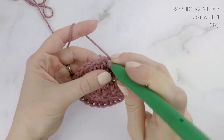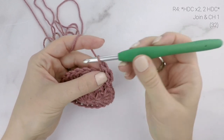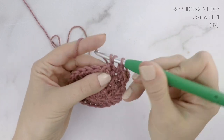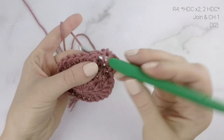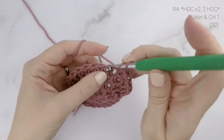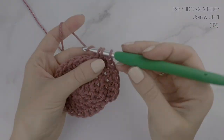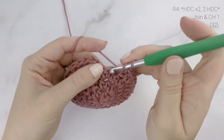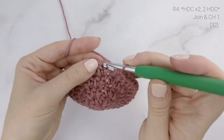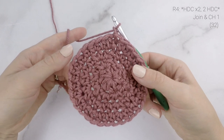Now on to round four. We are going to work one half double crochet into the first stitch, one half double crochet into the second stitch, and two half double crochets into the third stitch, and repeat that all the way around — one half double crochet in each of the next two stitches, and two half double crochets into the next stitch. When you get to the end, join to the top of the first stitch with a slip stitch and chain one. At the end of round four our stitch count is now at 32.